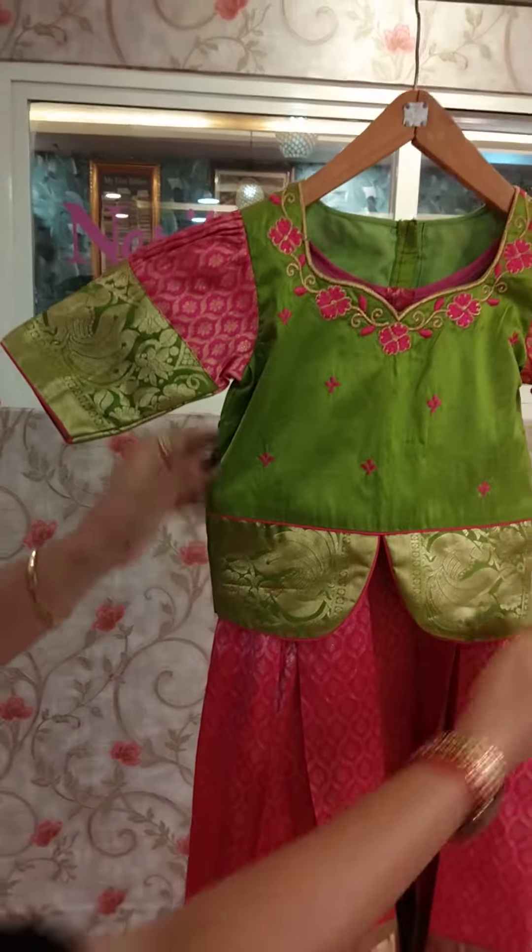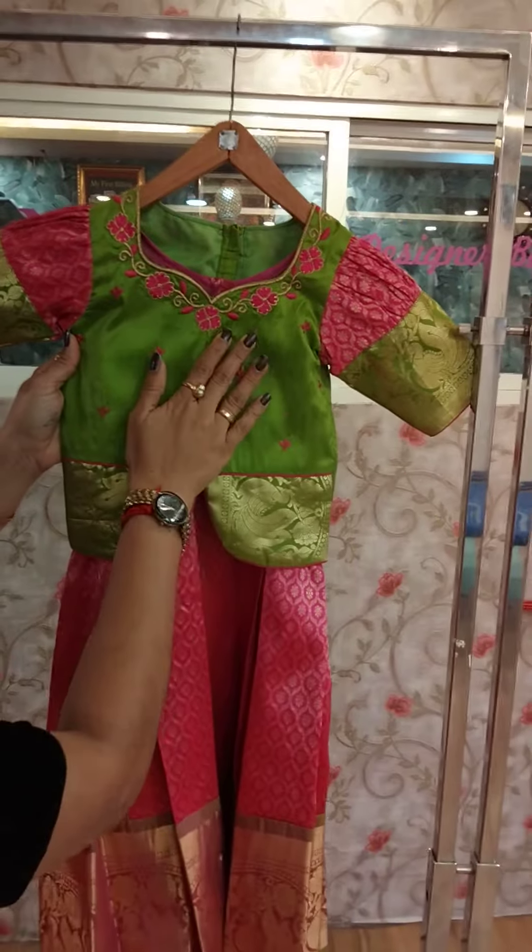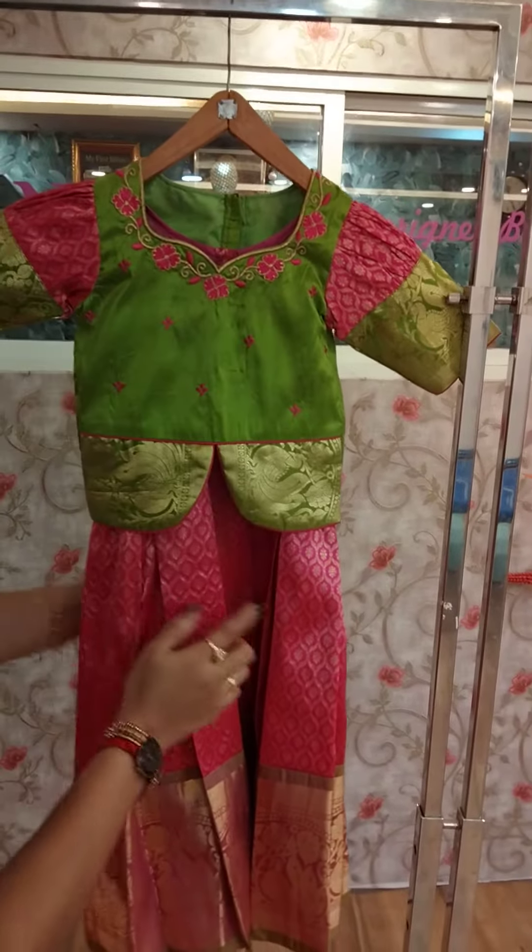We are going to make a highlight with a contrast combination. It is a floral design and we are going to make a flower here.